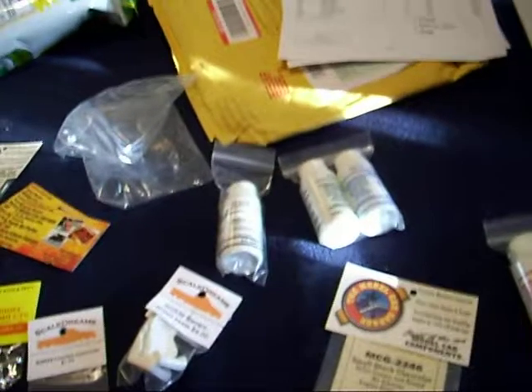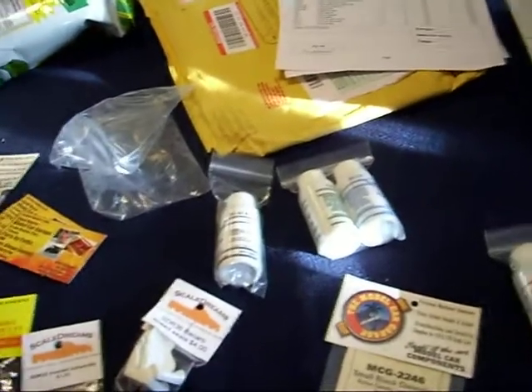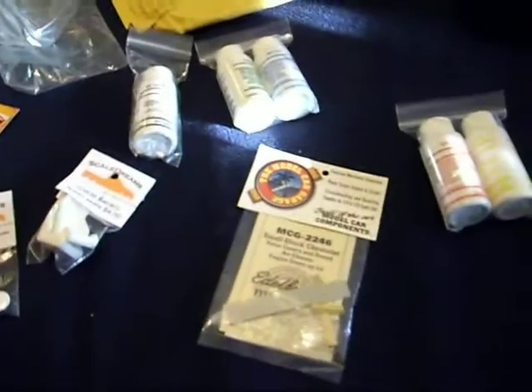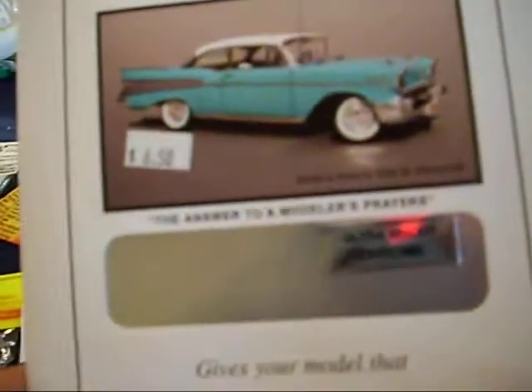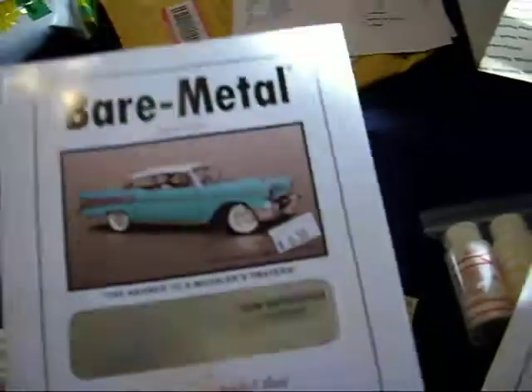Hey, this is 1984 ARC7350. Finally got stuff from Scaled Dreams came in today. This is my bare metal foil, the gold, the ultra bright chrome, and new improved chrome.